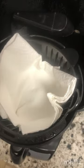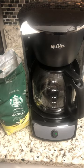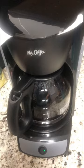Let's see how it works out. I'll be sure to show you the results when I'm finished. Paper towel coffee is done brewing — let's take a little look. I don't see any coffee grounds floating in there.